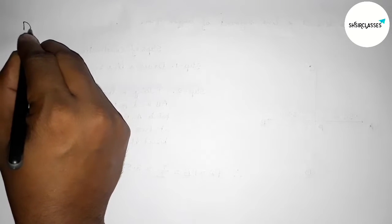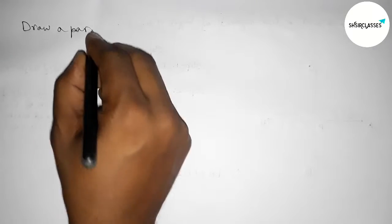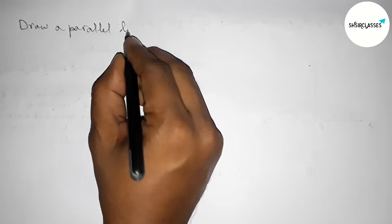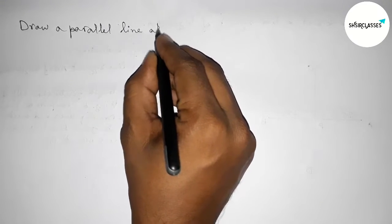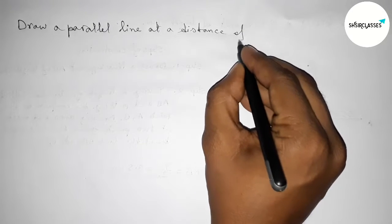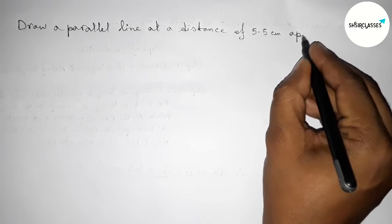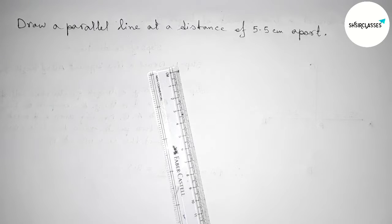Hi everyone, welcome to SH Share Classes. Today in this video we have to draw a parallel line at a distance of 5.5 centimeters from each other. So let's start the video. First of all, with the help of a scale.